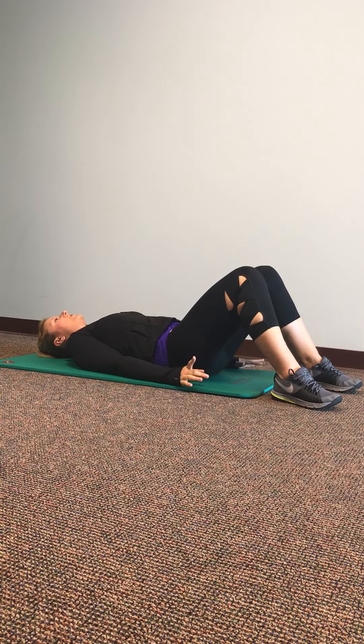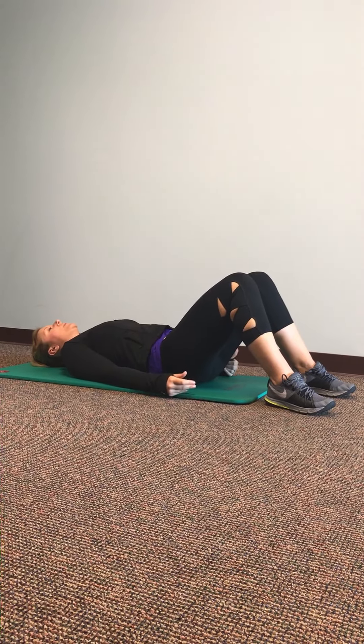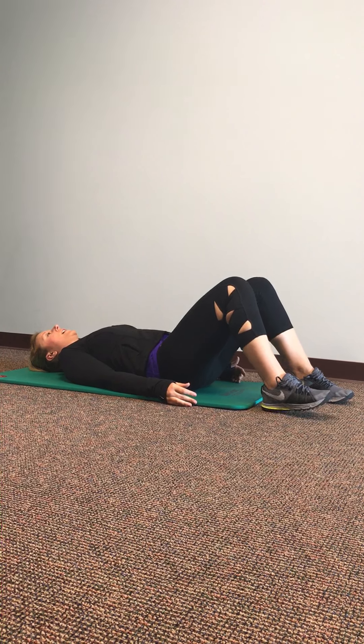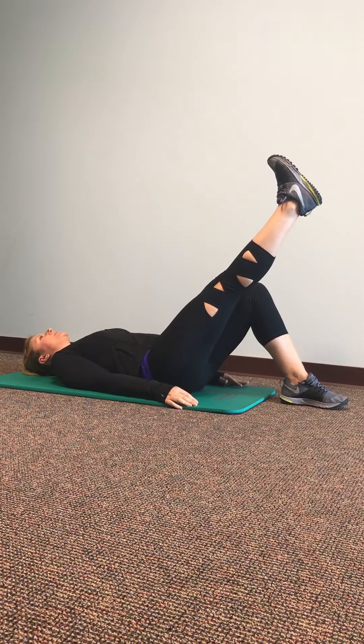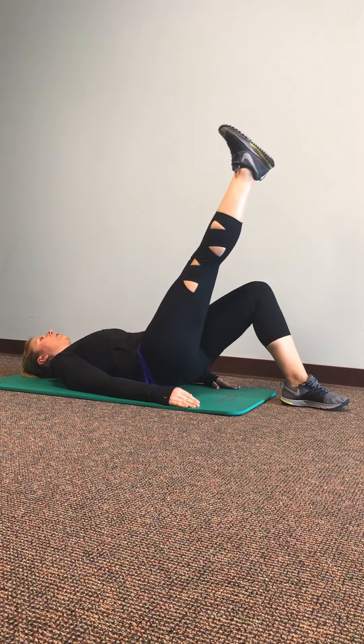If you want to make it more challenging, you can either hold it for a longer time or you can reduce your base of support. So instead of doing this with both legs, you take one leg and lift it up in the air, and then lift your hips up toward the ceiling and go back down.